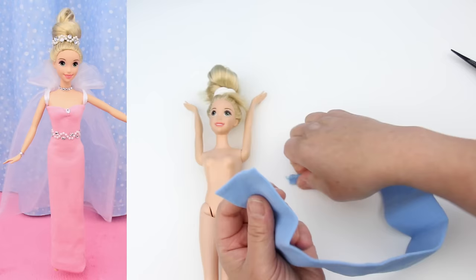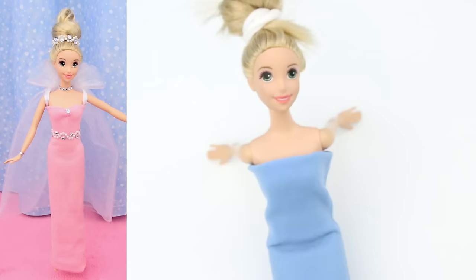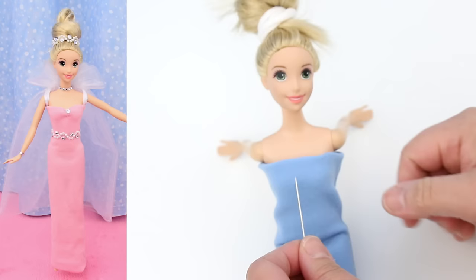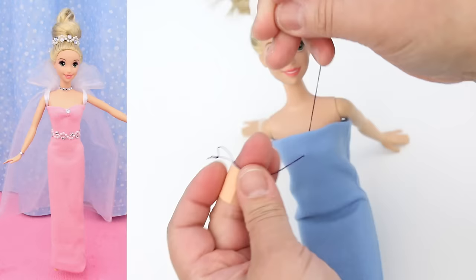Measure from the doll's armpits to her hips and fold it in. I'm going to put it on the doll. For this next step I'm going to use dark purple thread so you can see what I'm doing. Find the middle and go one pinky finger down. Put the needle in, pull the thread through, and tie a double knot.